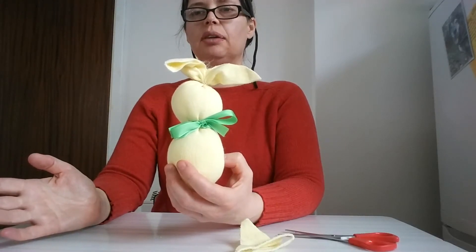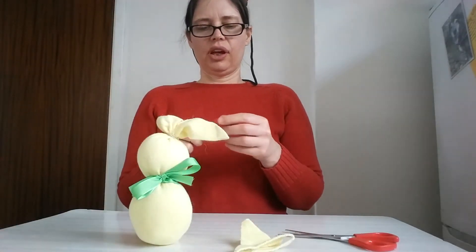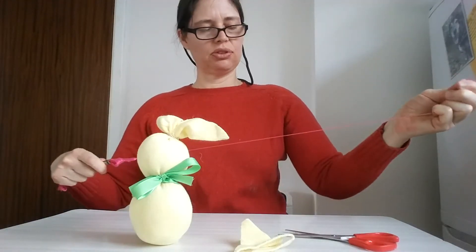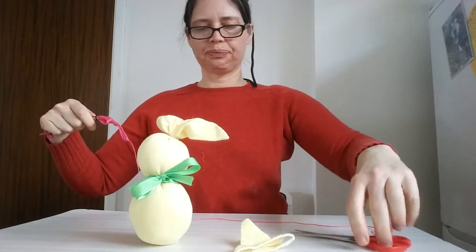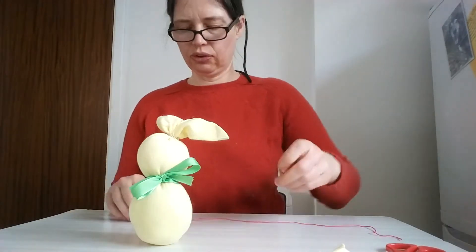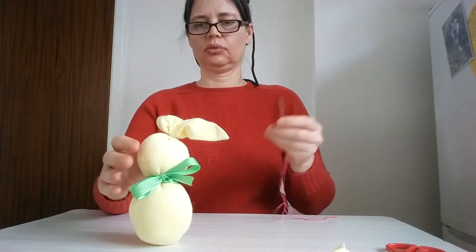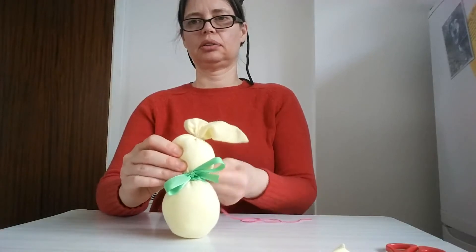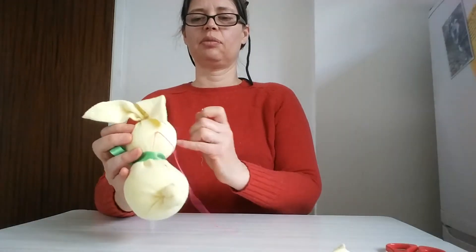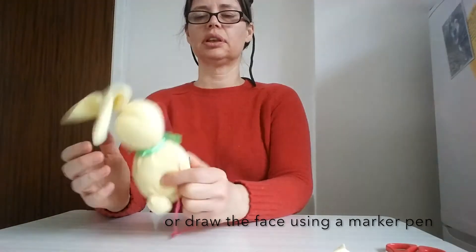We're going to give our bunny eyes, a mouth, and a nose — it's only fair. You don't need tapestry thread; a bit of coloured wool works fine. Thread your needle and bring it through from the back so there are no knots on the front.